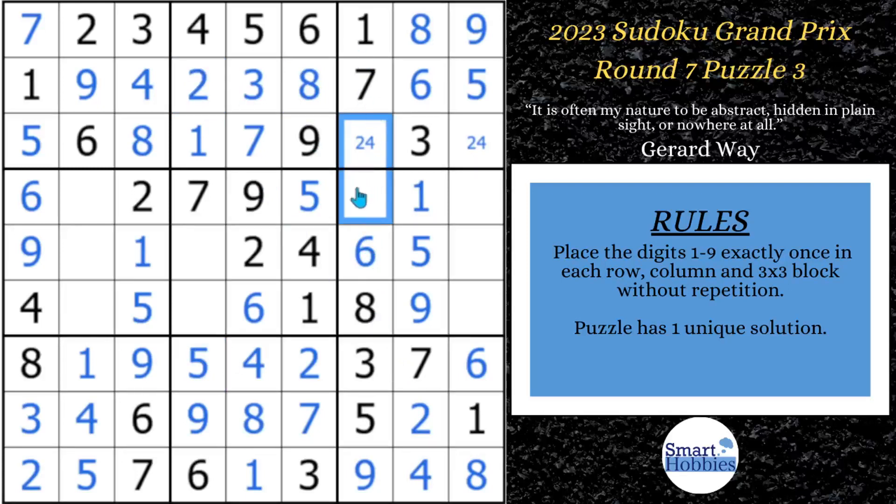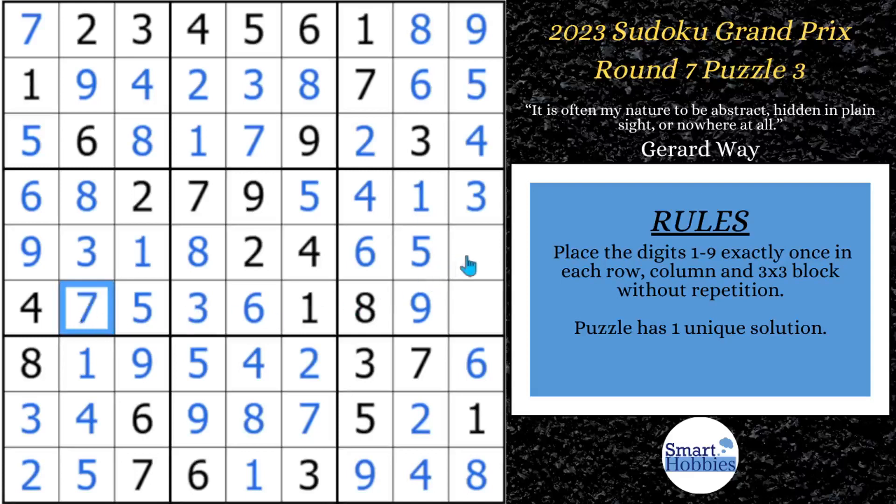We need just a 2 and a 4 to finish column 7. I've got 2 there, so that's a 4 — 2, 4. Going across this row, there are only two possibilities remaining: a 3 and an 8. This 8 tells us that's your 3 and that's your 8. With these two 8s, we can do an 8 here and a 3 there. I don't see a 3 in block 4, so we can solve that for a 3. I don't see a 7 in block 4, so there's going to be a 7 right there. And the last digit is a 2.